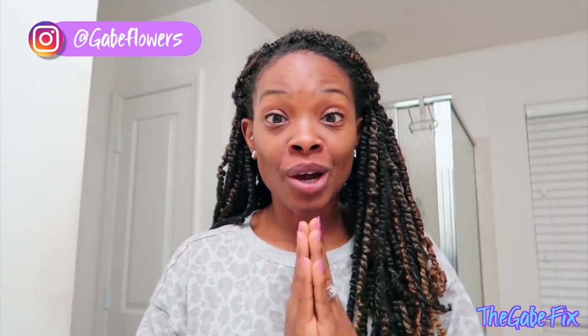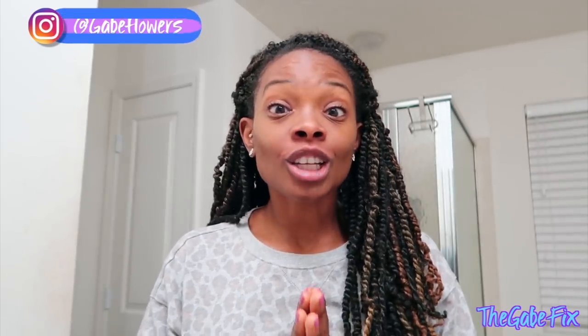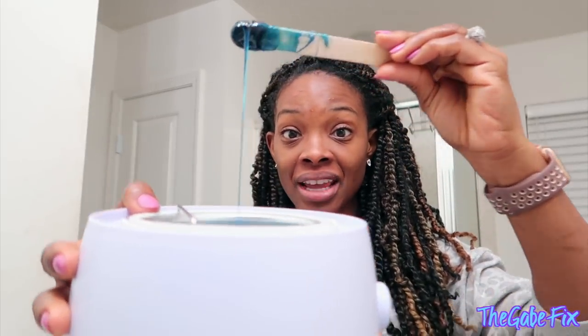Welcome to the game fix, whether it's your first time or you've been here multiple times before. As you can see by the title, I am going in — I am waxing my situation because it is long overdue. This whole stay-home situation messed up all of my appointments, so I had to take matters into my own hands. I bought an at-home wax kit from Amazon.